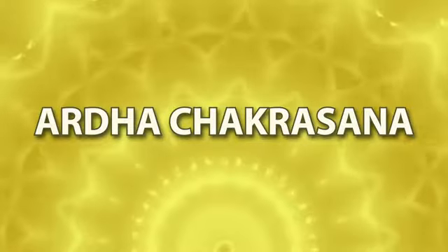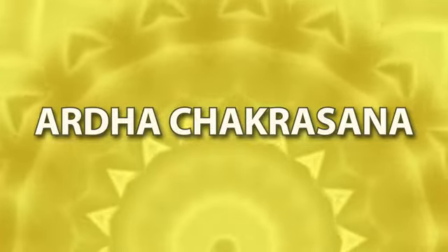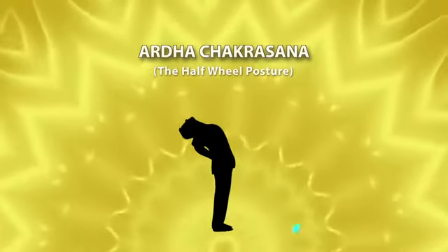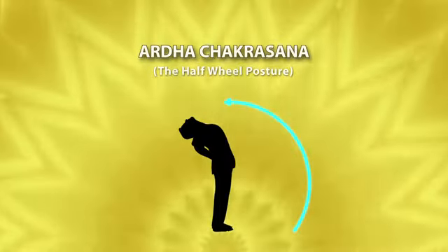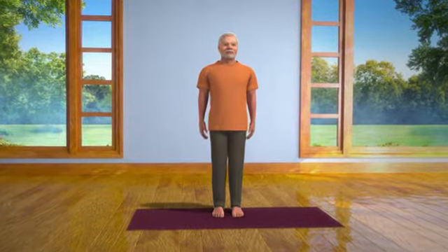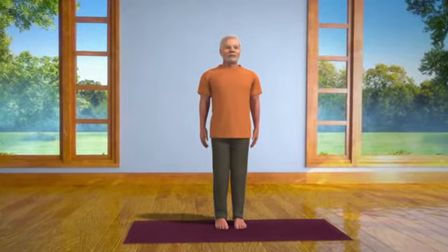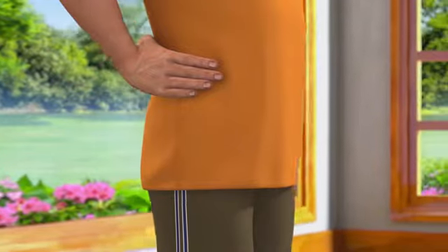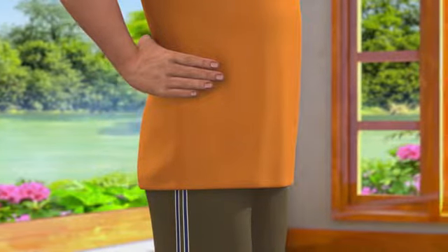Ardha Chakrasana. While doing this asana, the posture of your body is like a half chakra or like a half wheel posture. To do this asana, first stand in a straight position and place both your hands on the waist to give it support. Take care that all your fingers are joined together, which will give proper support to your waist.